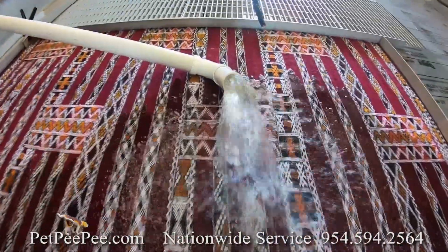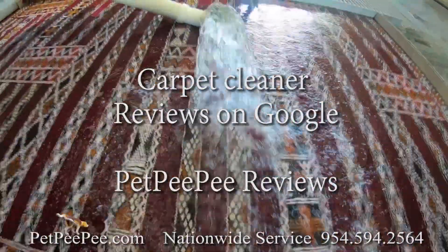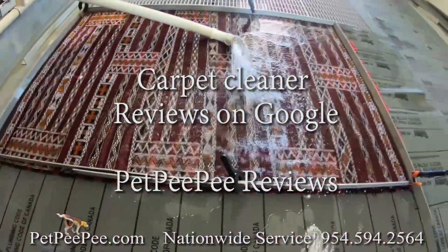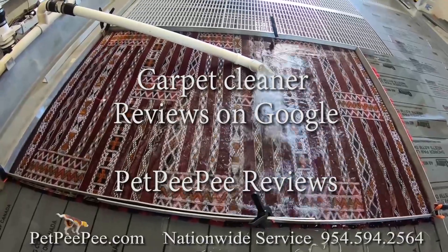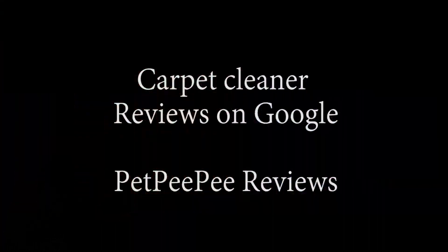My cleaning process has rewarded me with five-star reviews on Google. Please visit PetPP Google Review and read for yourself what my customers said about my company, 3 J's Queue.